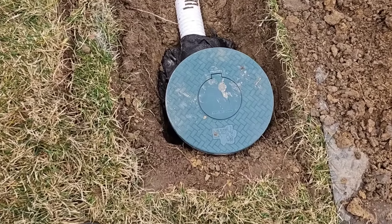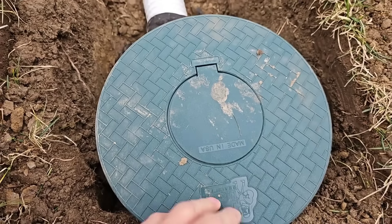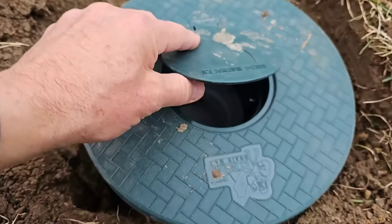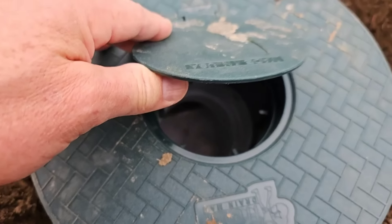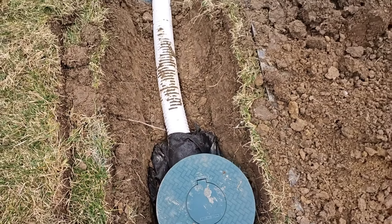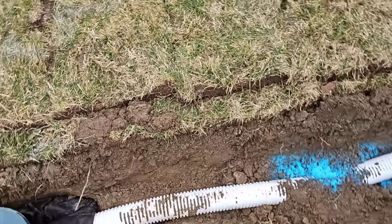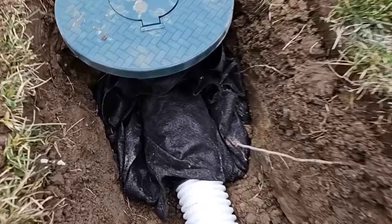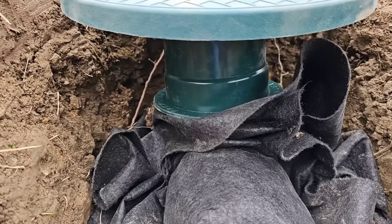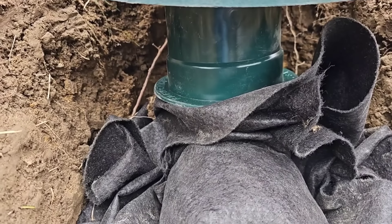Beautiful pop-up right here. The nose of it is kicked down — this is not quite a 90. Because we had to go under that one line, this pop-up needed to be on a couple of risers. Actually, there's one riser on that pop-up, which gives it a 2-inch bump.